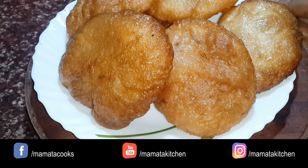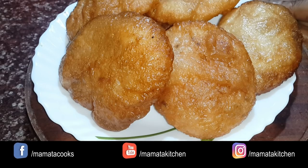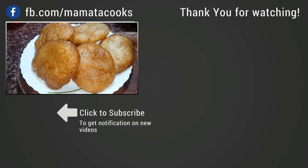You can take one o'clock in the morning and roll it. If you liked the video, please comment, share, like and subscribe.